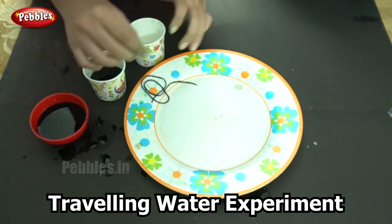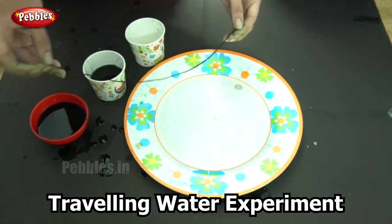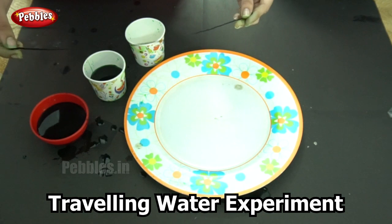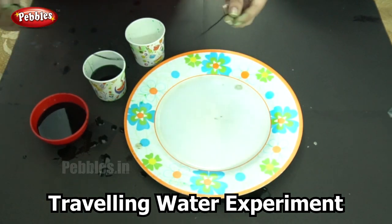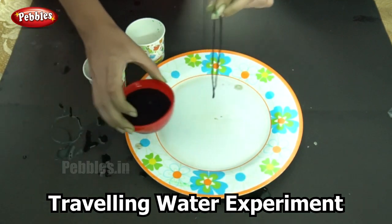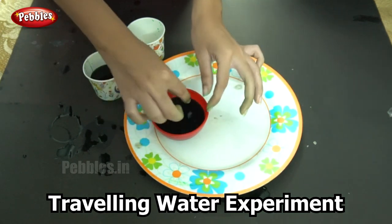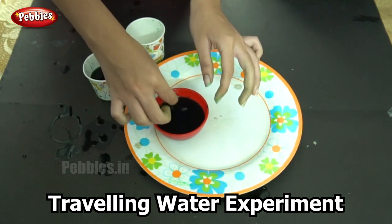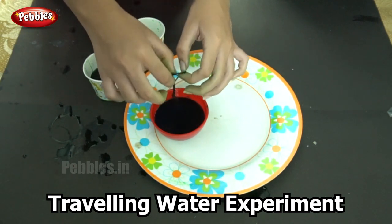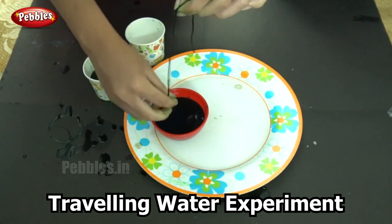What I am going to do is transfer the water from one cup to another without actually pouring the water — I am going to use this thread. Watch carefully what I am doing. I am going to dip this thread into the colored water. Dip it well; the whole length should get submerged inside. After taking it out, do not squeeze out the water because we need it to be wet.